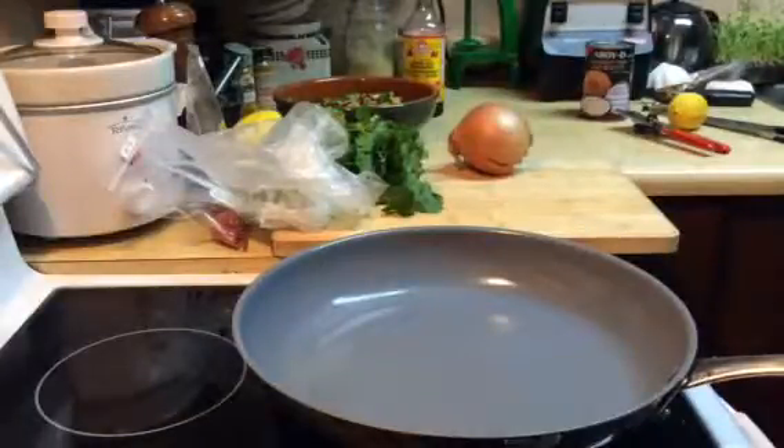I'm going to drain off the garbanzo beans and chickpeas and just grab the little colander here to rinse them. You want to make sure that you rinse them really well because you want them to be as least gassy as possible. So I'm just going to rinse these here really well.